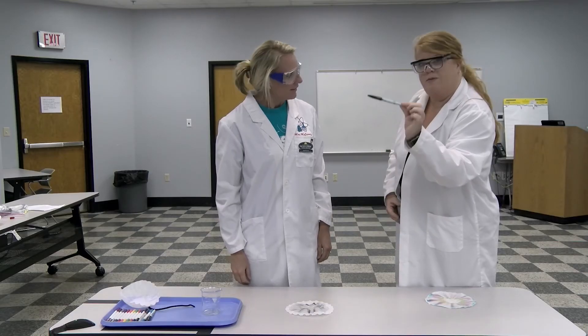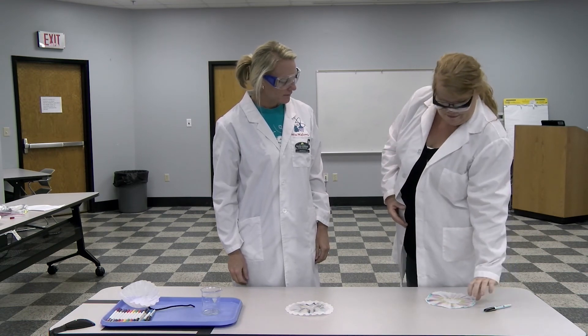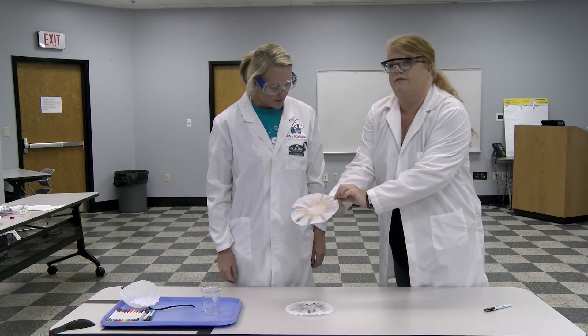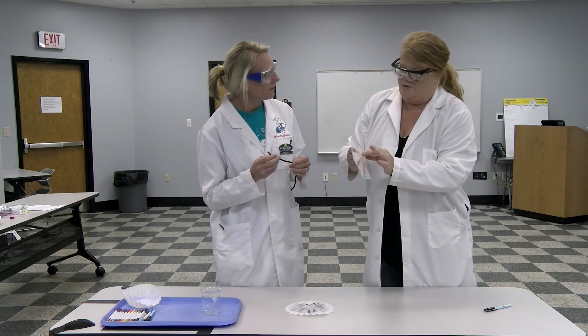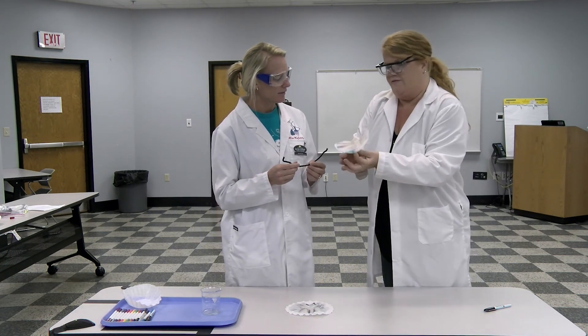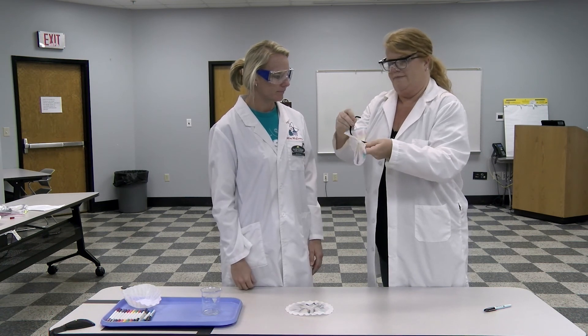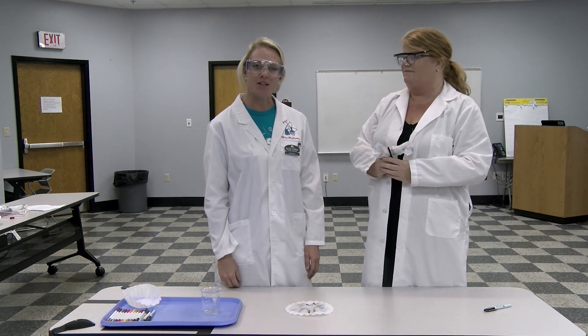If you experiment with different black pens and markers you might be able to get a rainbow effect. Here's one we did earlier that's already dried out — very nice. As for the pipe cleaner, if you wanted to make a craft like a flower or a butterfly, that's where your imagination gets to have fun. Thank you for joining us today and we look forward to seeing you next time.